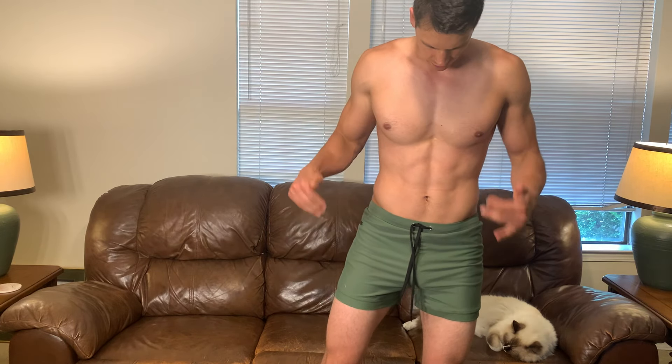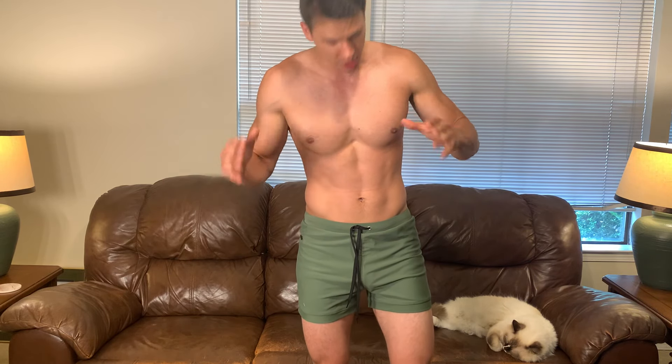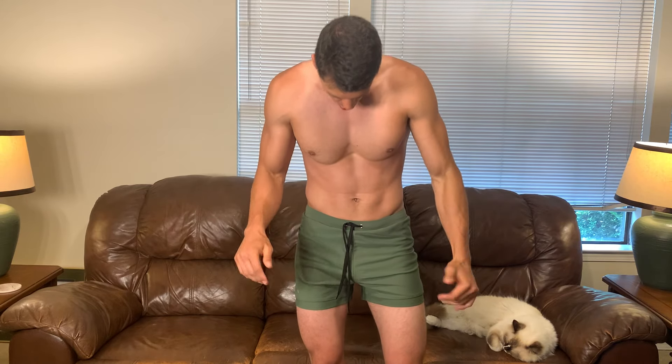Hey everyone, it's John. Today we're taking a look at these swim trunks from CooFandy. These were sent out to me for review and I'll share my thoughts and give you a bit of a sizing guide, because as you can see, these are pretty short shorts and I got these in a size large and they're still this short.